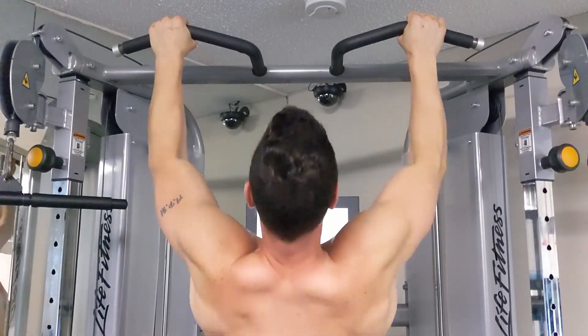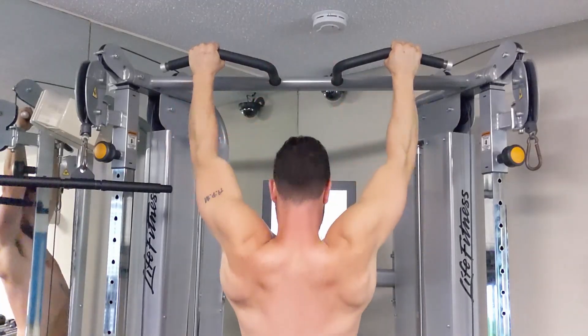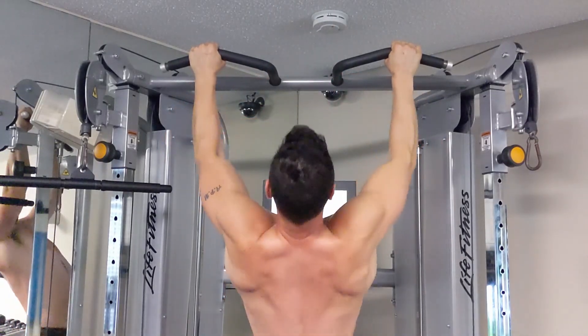If you're like me and find it hard to engage your middle and lower traps, then isometric holds may be what you need to implement. You can see during the pull-up that most of my back muscles are firing at some point, but whenever I do an isometric hold at the top of the movement, my traps are engaged significantly more than they are during the rest of the movement.